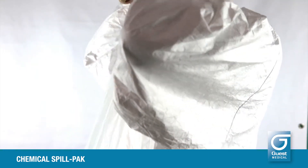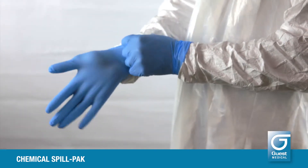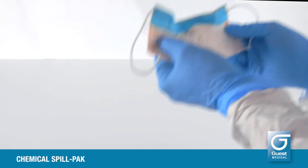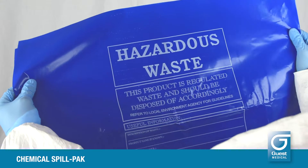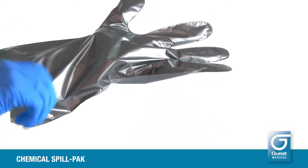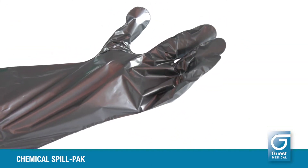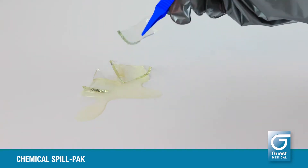Always wear the protective apron, gloves, and face mask provided in the pack. Set up the hazardous waste bag as close to the spill as possible. Put the chemical resistant gloves on over the nitrile gloves.